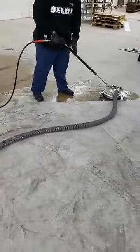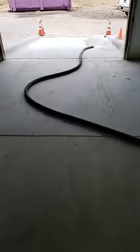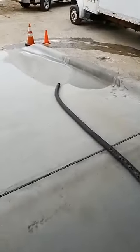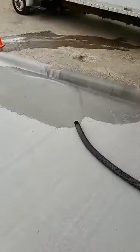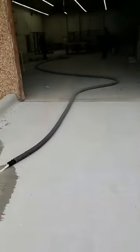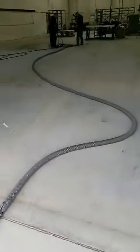Now I'm going to turn around. Let's follow the vacuum hose so you can actually see the water — there is not a vacuum hooked up to this. So there's the water running out as it's running. You can see that we're recovering water.